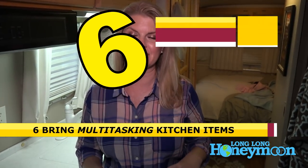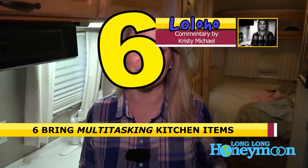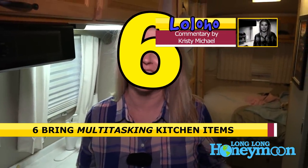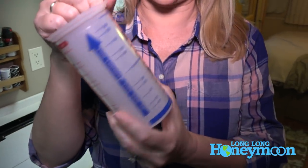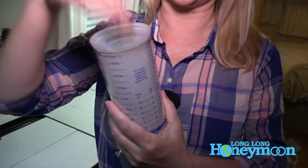Number six: remember you have a limited amount of space, so bring multitasking items. Anytime you bring something that performs more than one function, it gets two thumbs up from me — it saves space, it's more efficient, it's just the way to go. Two of my favorites are my flip measuring cup, which works for both liquid and dry products.